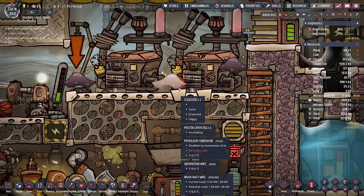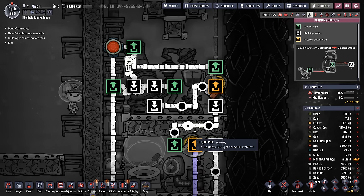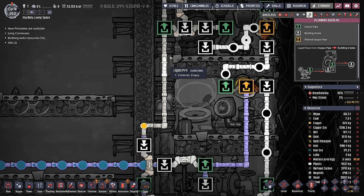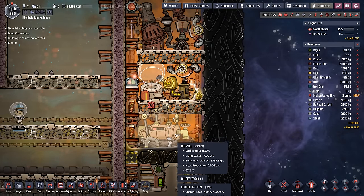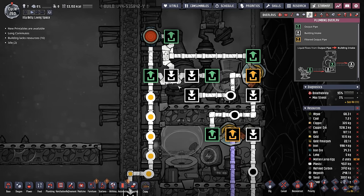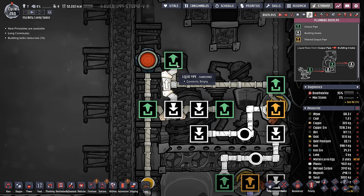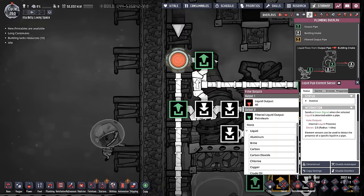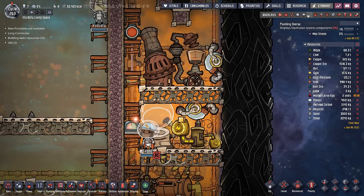We predicted this issue a little bit because we knew the slicksters were going to start creating molten larva eggs. We're actually going to keep this system going even when we switch over to molten slicksters. I used to have a liquid pipe sensor down here to detect whenever the petroleum was backed up, but it was causing interruptions in the oil well — every time a packet would pass through, it would flicker it, and sometimes when the oil well flickered on it wouldn't actually produce any oil. So I've put in a much better overflow system. Now we just have a bridge setup: when this line is full, the petroleum will naturally bypass the bridge input and go up here, causing this liquid pipe element sensor to detect the petroleum and turn the oil refinery off directly — no interruption with the oil well itself.